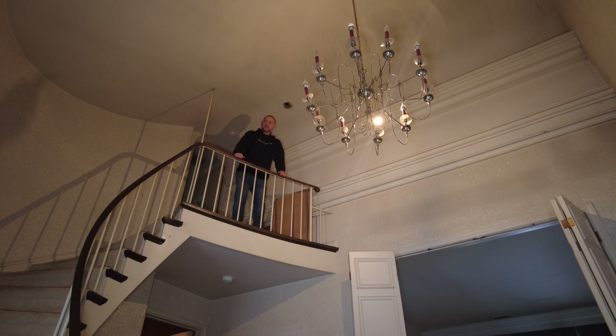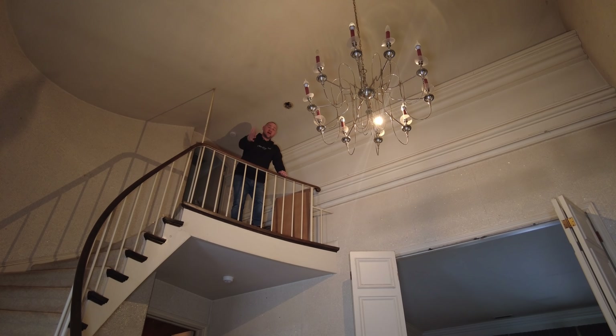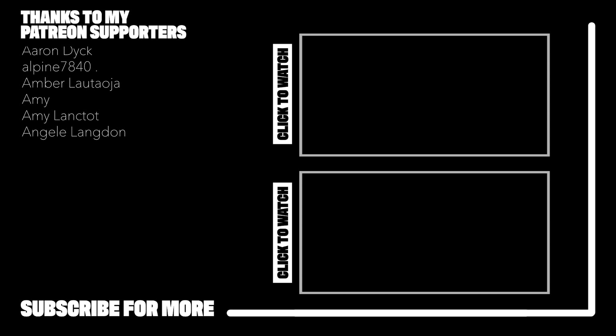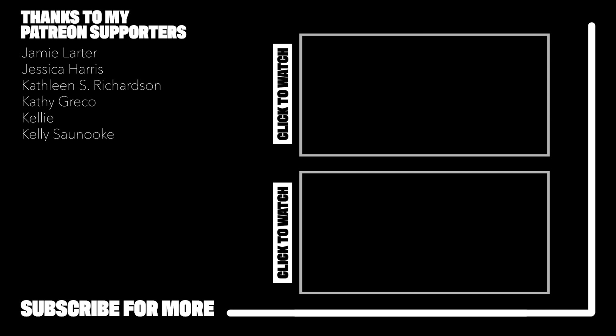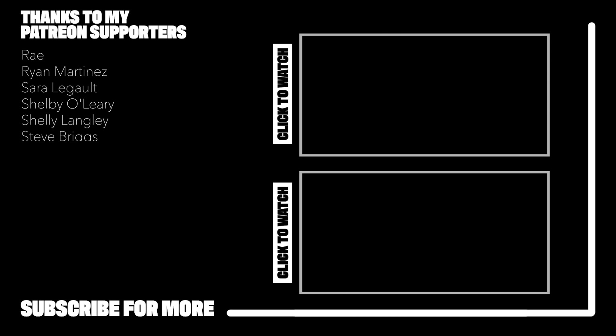Okay guys, that's a wrap on this one. This has been a really interesting house with all the different wallpaper, different styles, different elements, different inspirations from different countries and different decades. Hope you guys liked it. Thanks to DJ So Sincere for joining us — his links are down below, make sure you follow him on Instagram. Like, comment, share, subscribe. I'm wearing a Freaktography hoodie — there's a link below if you want to get yourself one. We've got other places to go, got to get home, got to go to work tomorrow. See you next time. Peace.